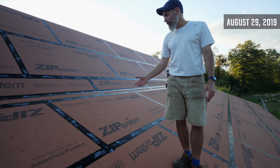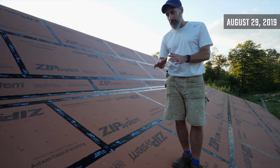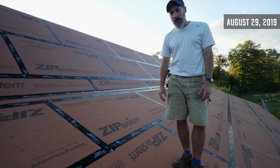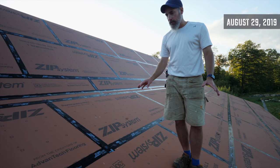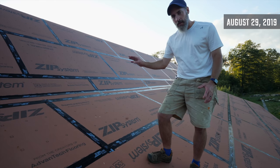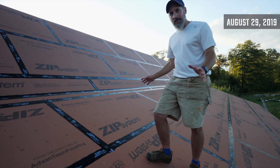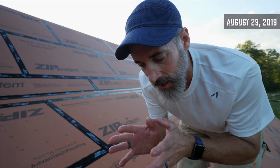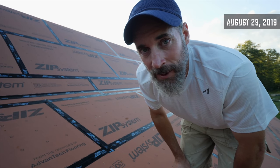I've seen people framing barns and putting metal roofs on pole barns with no plywood — just purlins and then metal — and I just don't understand that. I really like having the strength of plywood on the roof so the roof is solid and the metal is just a skin to protect it. I like being able to walk around up here and not have to think about it. I'm sure metal on purlins works great elsewhere, but not in New England.